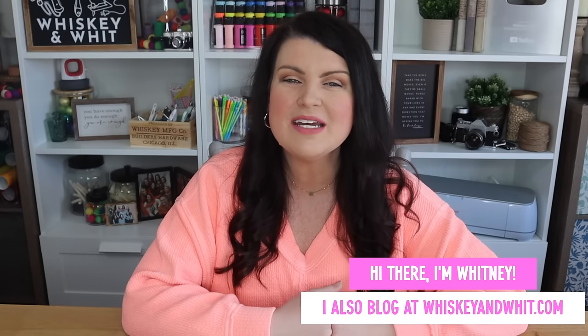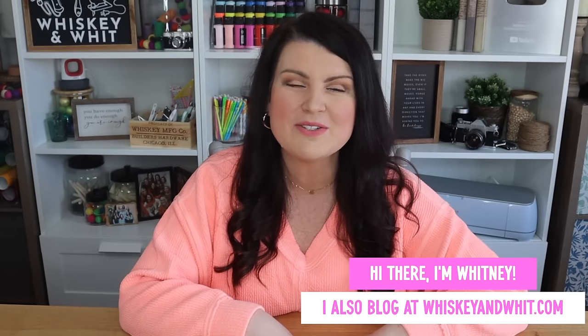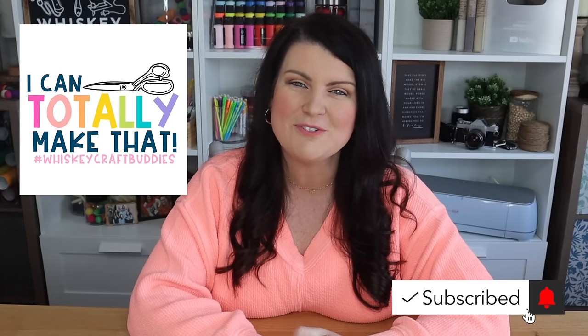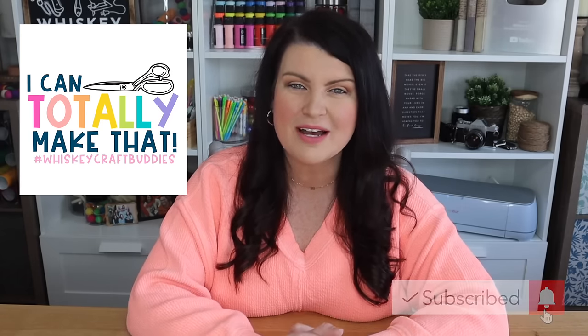You're watching Whiskey and Whip. My name is Whitney, and a huge thank you to FabFitFun for sponsoring today's video. A huge hello and welcome back to my Whiskey Craft Buddies who are here each and every week to DIY with me. I am so thankful to have you guys along for the ride, and if you want to join us, hit subscribe down below so you won't miss any future DIY and budget home decor content.